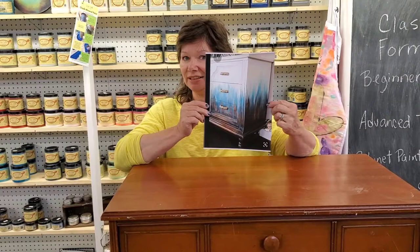Today I have a guest. Emily reached out to me and she had a piece of furniture that she wanted to paint. She pulled a picture off of Pinterest and sent it to me. So we're going to simulate this look today. This is Emily.